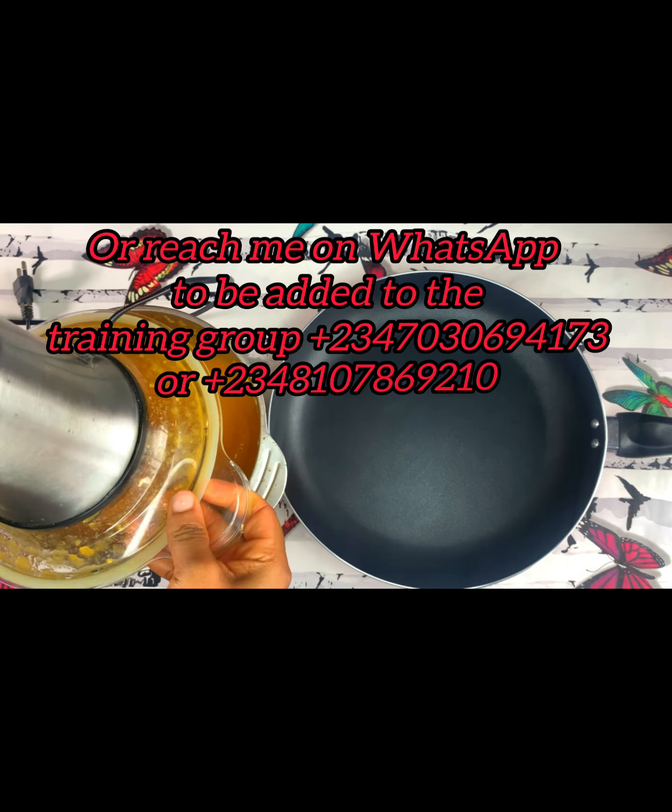I'll be teaching you how to extract different types of oil — how to extract papaya oil, turmeric oil, and carrot oil. Just check my other videos to learn how to extract other types of oils.